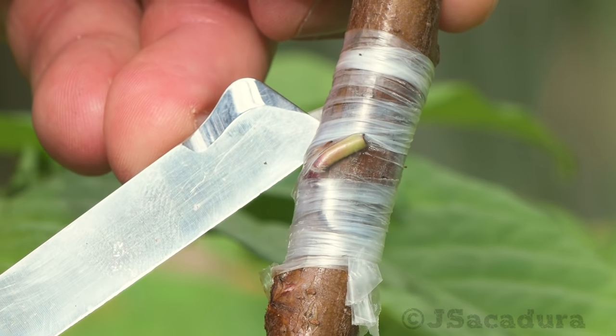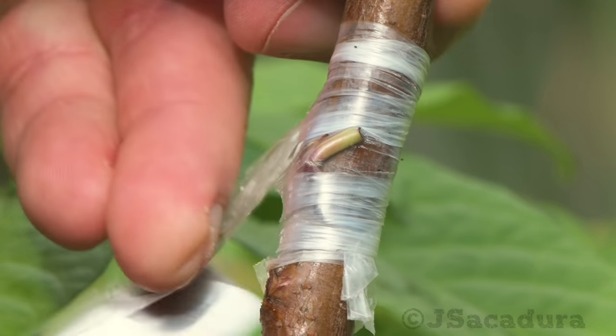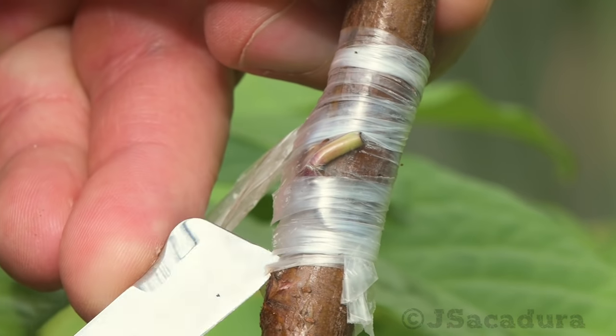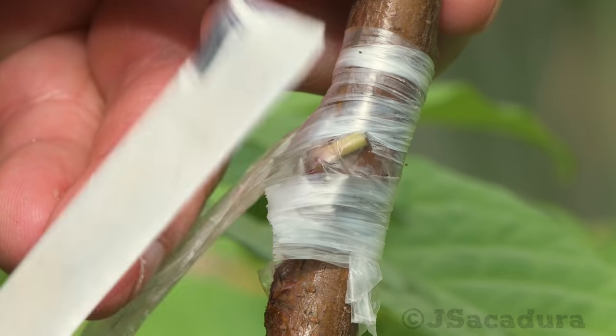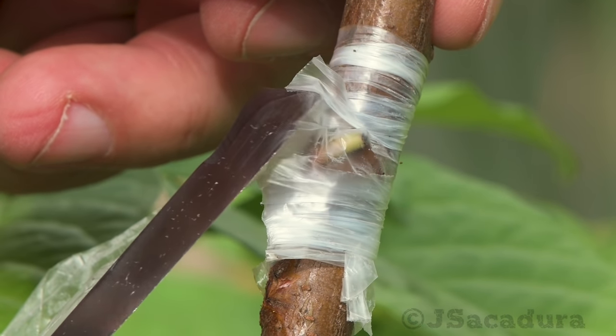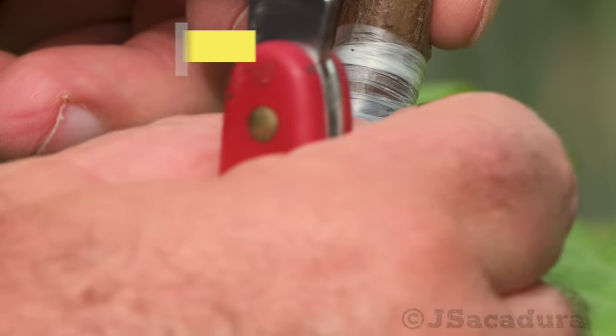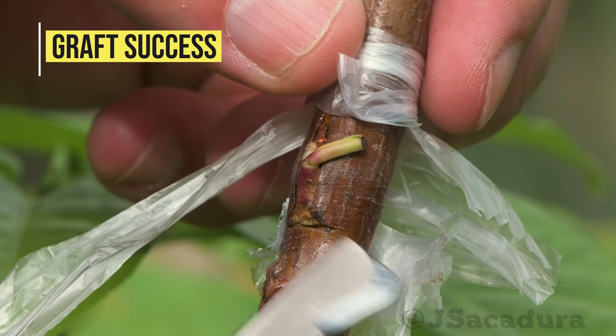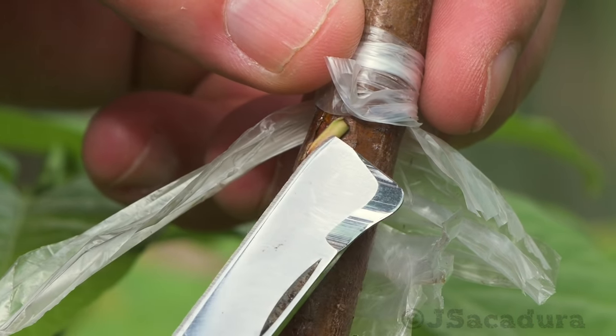It's time to remove the protection from the other grafts and check if they are a success. If the petiole drops easily when touched, leaving a green scar behind, the graft has succeeded.